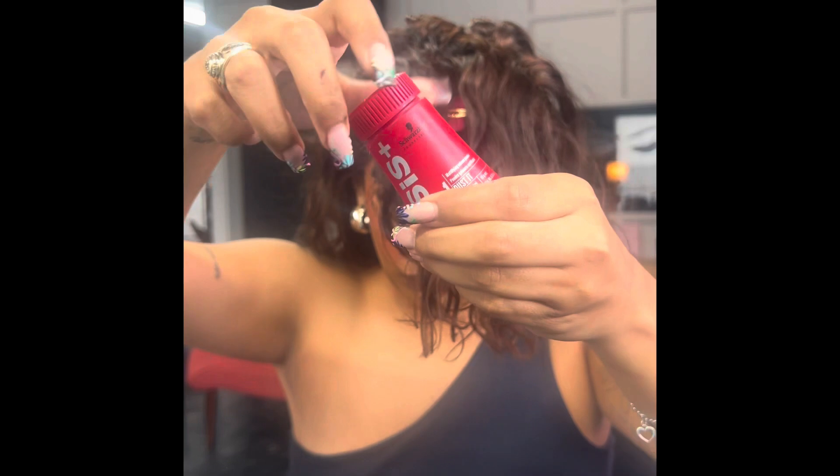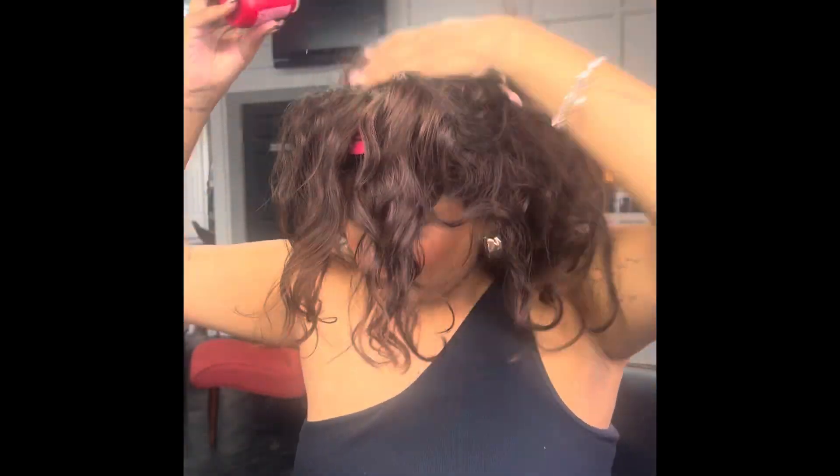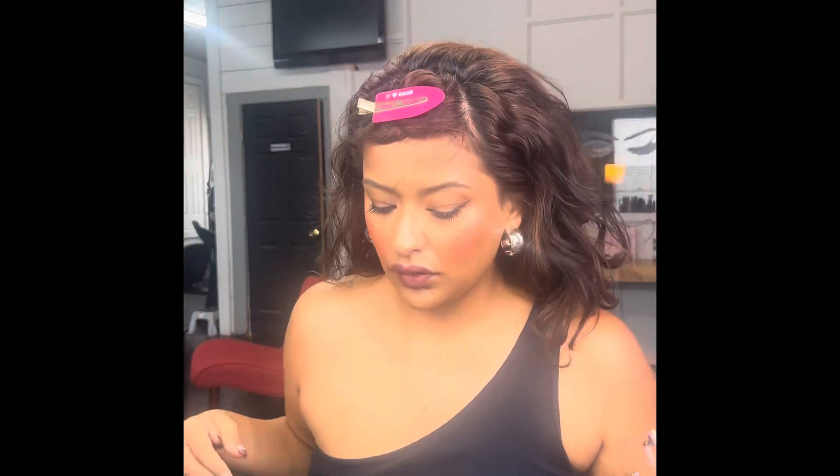I love this product. Now I'm going in with some powder that gives you volume, just putting that in my roots. And just teasing that — you can skip this step, but I did.